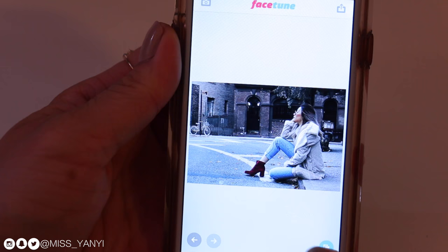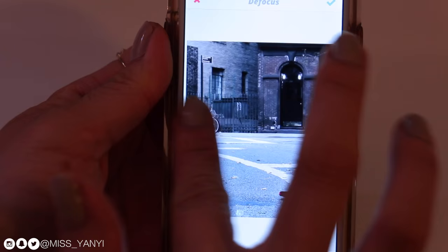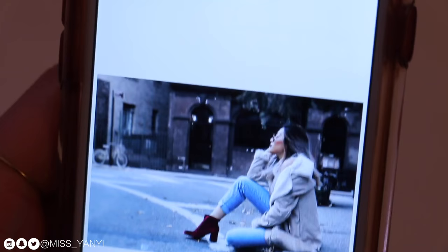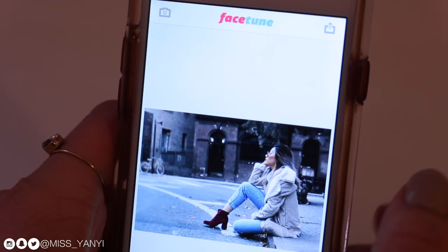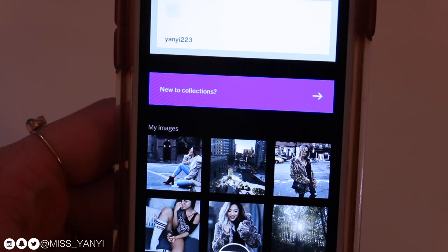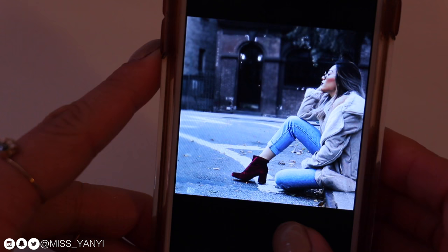At this point I could also blur the background if I wanted to using defocus. I gently swipe to blur out the background — this is the background blurred. That is pretty much the final photo. I save it, go back to VSCO Cam, import that photo, and that's pretty much it. I'm happy with how it all looks and how it jives with the rest of my feed. This photo is now fully edited and I will post this on my Instagram.